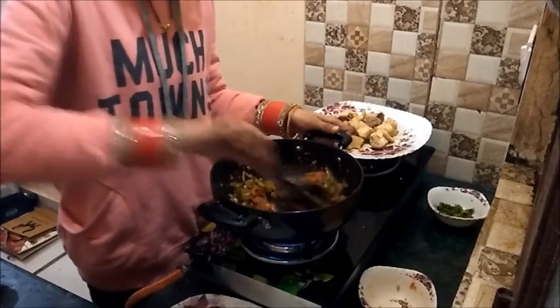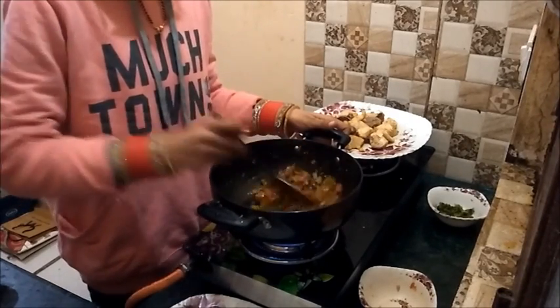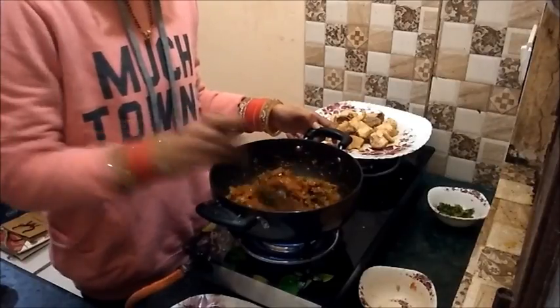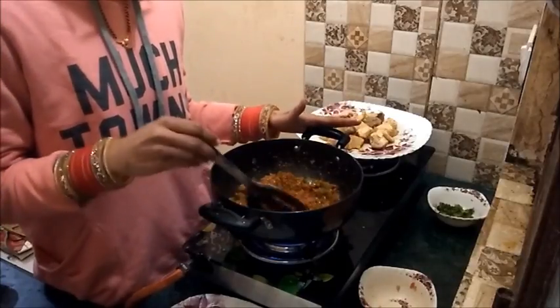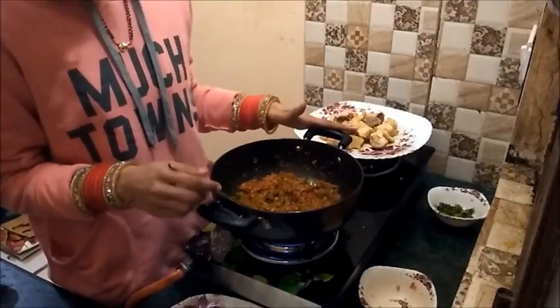Now mix this properly and cook it for 5 minutes more. I am not adding any extra salt, red chilli powder, or chicken masala because I have used this butter chicken masala paste.